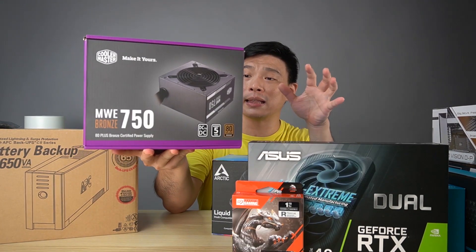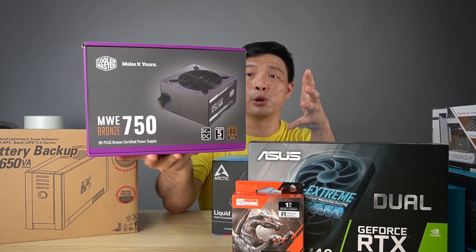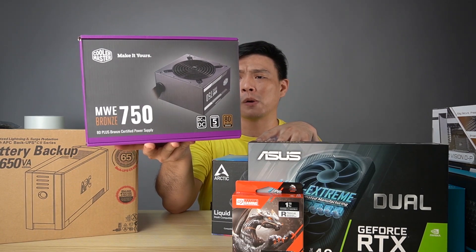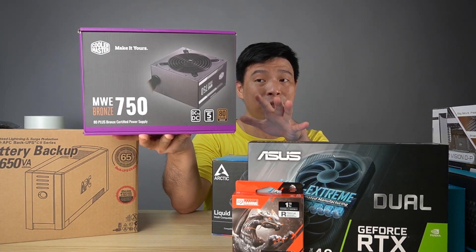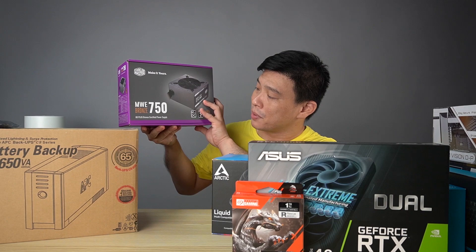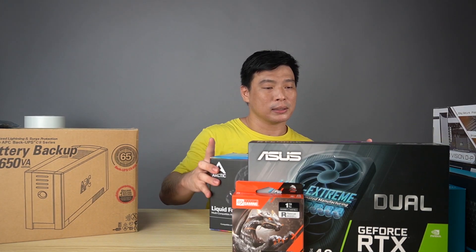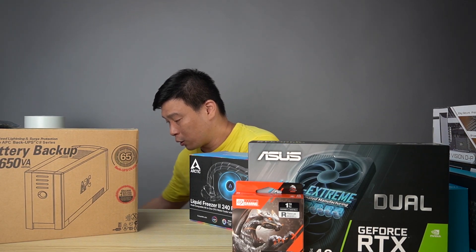How can I forget this one from our friends over at Cooler Master Philippines — this is the PSU, the MWE 750 Watts. This is one of the more powerful PSUs. I know this is definitely made for gaming — 750 Watts is more than enough. I'm excited to open this one as well.